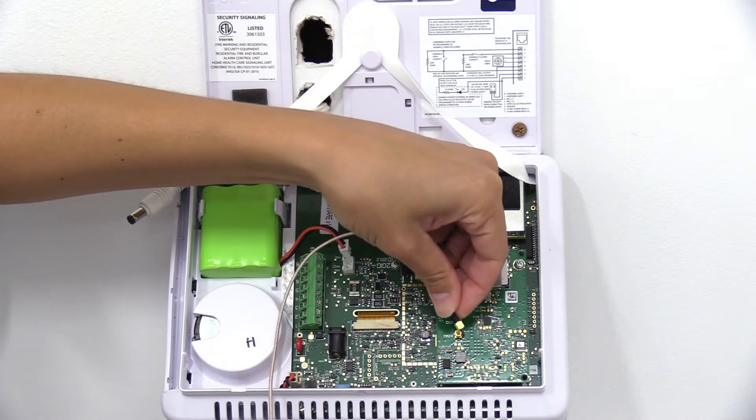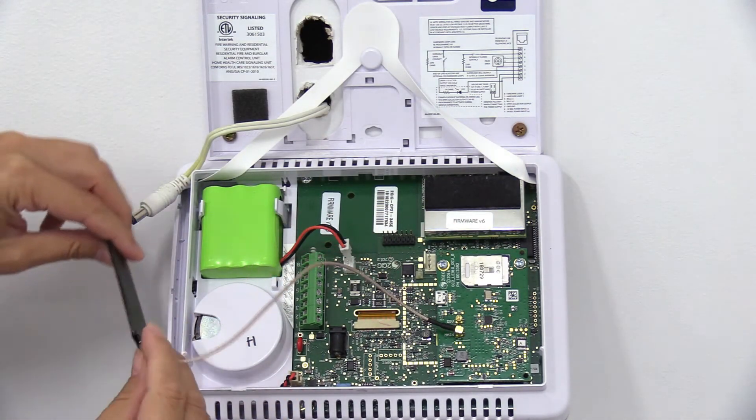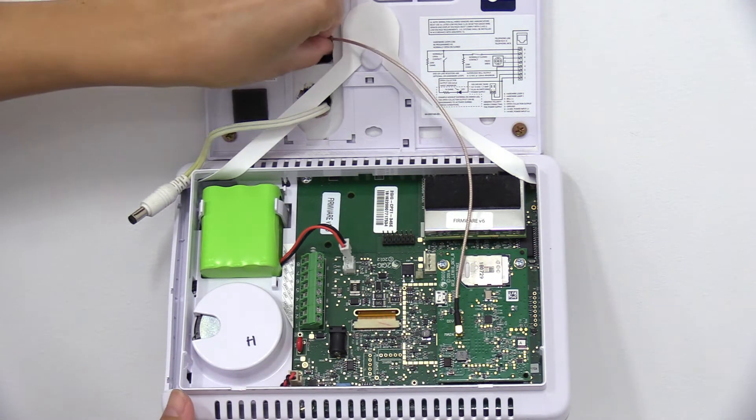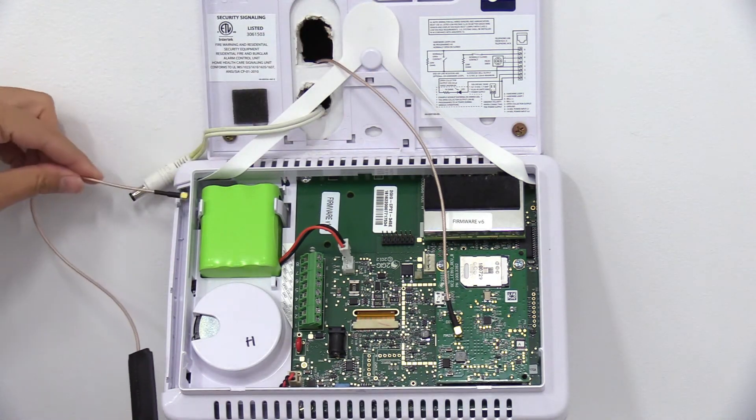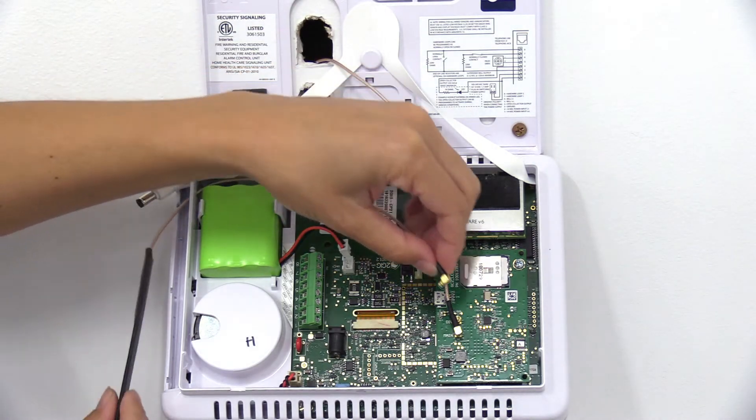Connect one antenna to the main connector and route the antenna through the backplate opening. Then you'll want to connect the other antenna to the DIV connector and place it inside the case.